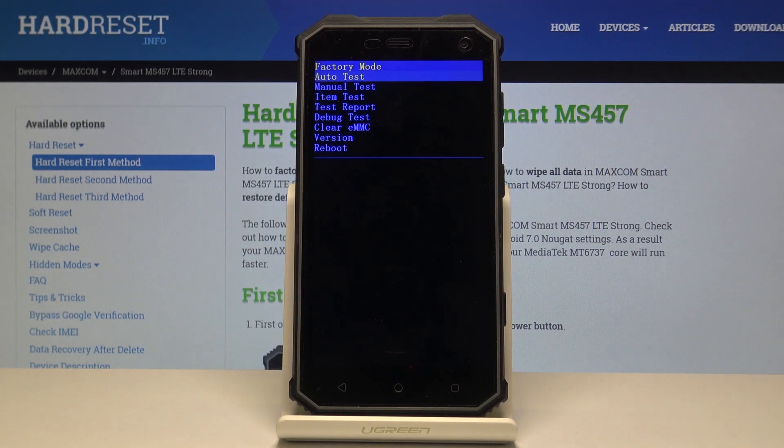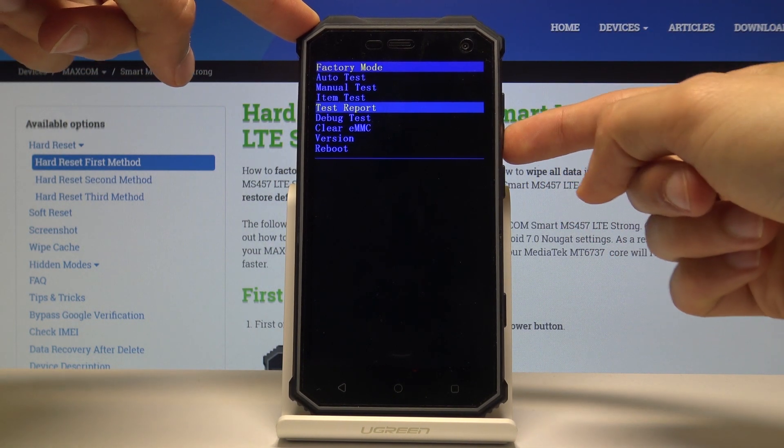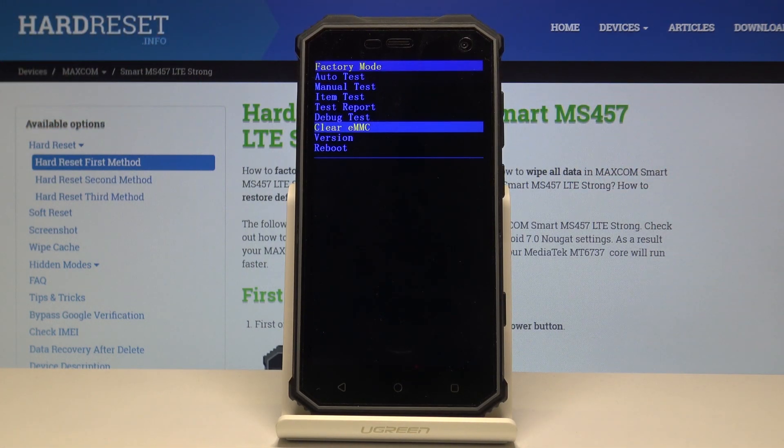From here, what you want to do to perform a hard reset of the device is select Clear eMMC, which is right here, and confirm with the power key.